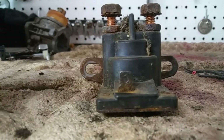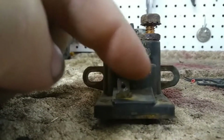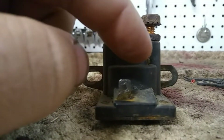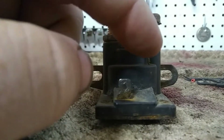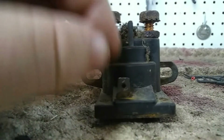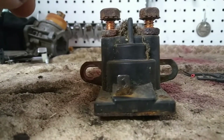Now if your solenoid has the two top posts and two leads on the front, it's not a self-grounding solenoid. You'll have to run a ground cable from one of these two leads — it doesn't matter which one — to the battery, and then perform the test like we just did previously.